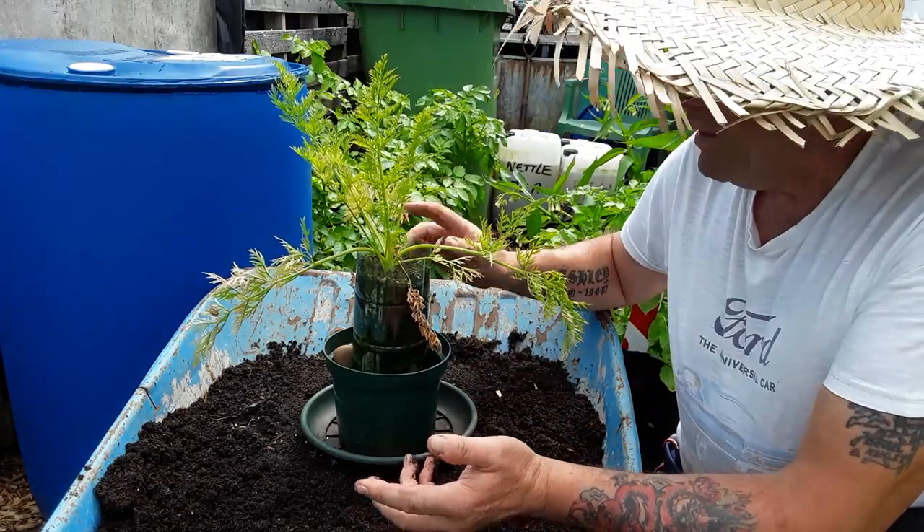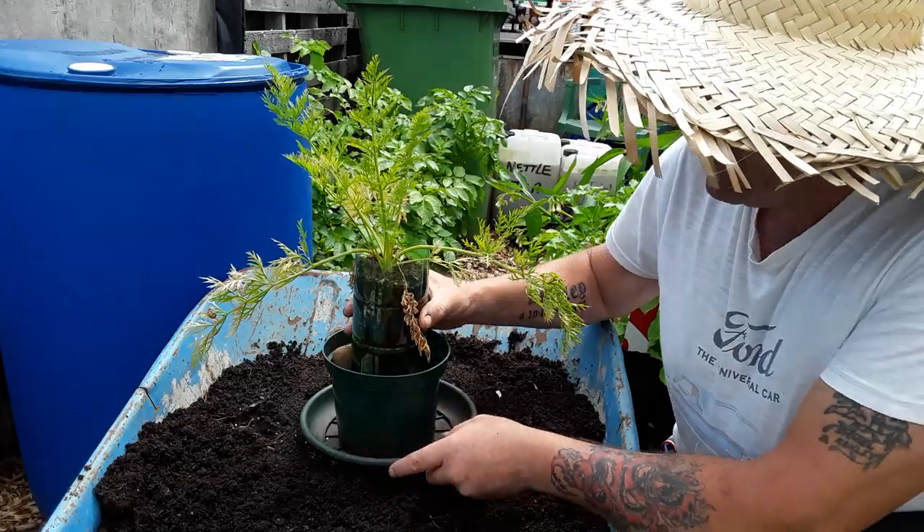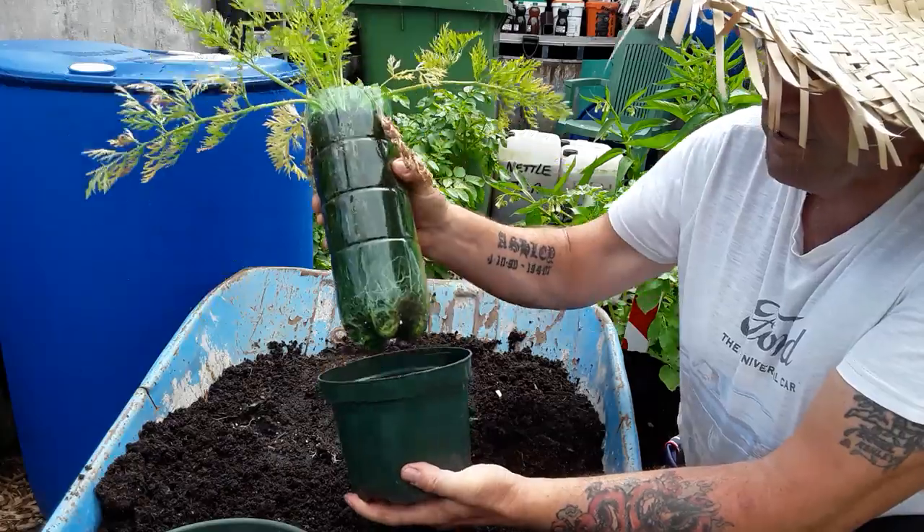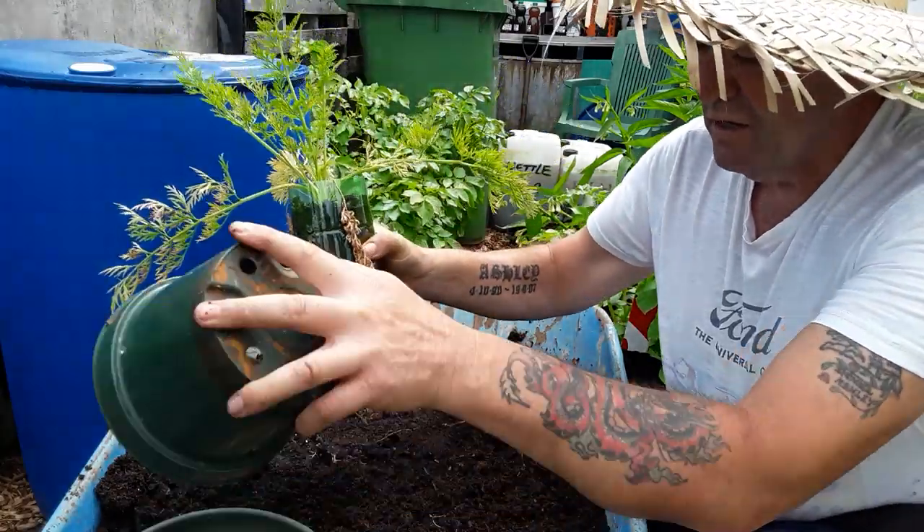And basically it was growing a carrot in a bottle, so basically I've had some sort of watering system, some way of actually holding it upright.